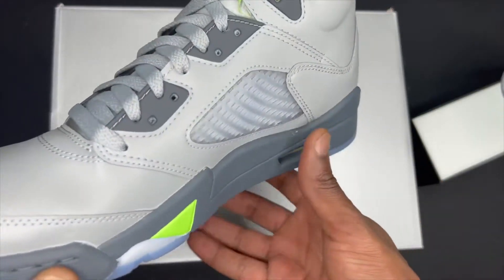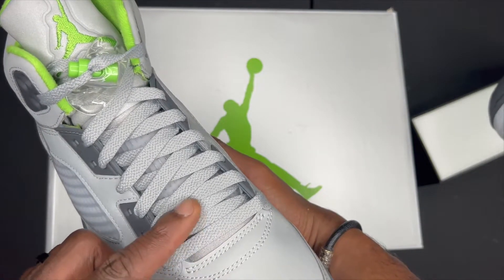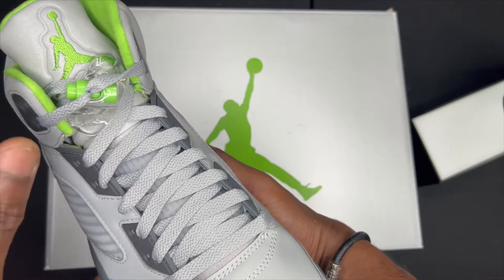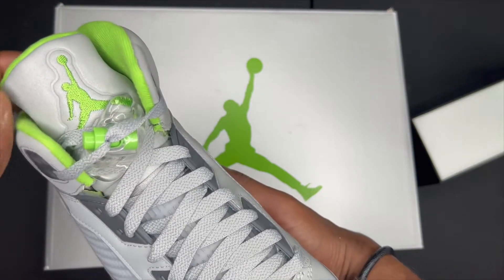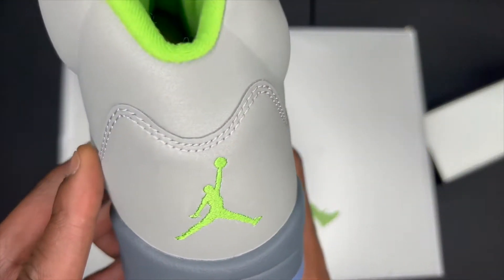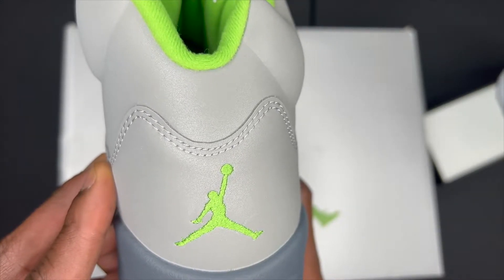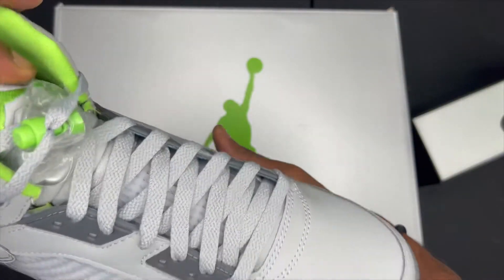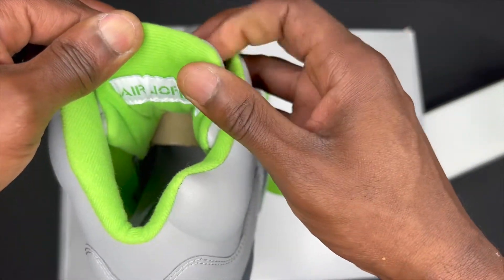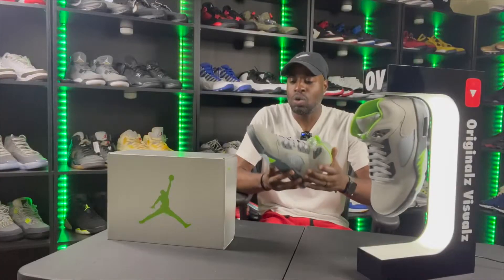Continuing on to the tongue, we have an icy cage, gray laces, a gray tongue, and the Jumpman in Green Bean green. On the back heel we have the Green Bean green Jumpman. The insole where you place your foot is also in that Green Bean green. We have a clear lace lock with the Green Bean green lace lock behind the tongue, with the words 'Air Jordan' in Green Bean green on a white patch.